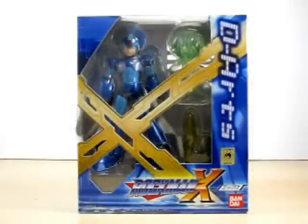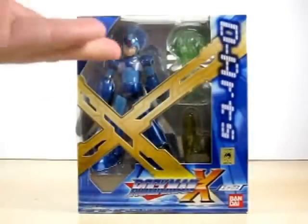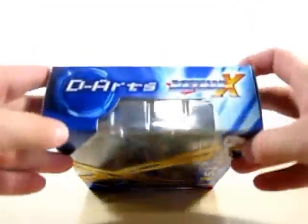Hello YouTube, Eugene here with a review on the D-Arts Rockman X action figure. Let's go ahead and take a look at the packaging. As you can see, it's got a nice big X right here representing our guy. It says D-Arts right here and it says Rockman X by Bandai. On the top of the box it says D-Arts Rockman X.